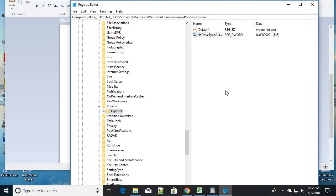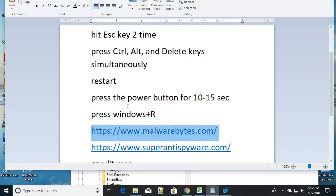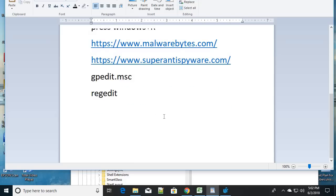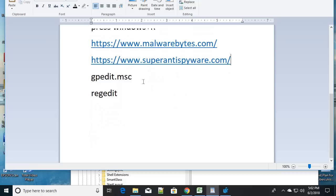So to summarize: the common steps are pressing the Escape key, pressing Alt+Ctrl+Delete simultaneously, and holding the power button to shut down and restart. To fix the root cause, run those two malware tools, and then follow the Group Policy or Registry steps to re-enable the Task Manager if it was disabled. Be sure to share this video — it can help many people. Like, subscribe, and comment. Have a good day!